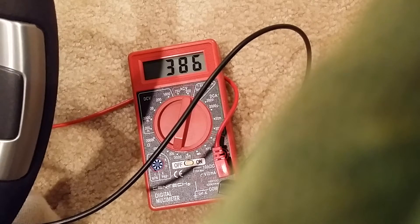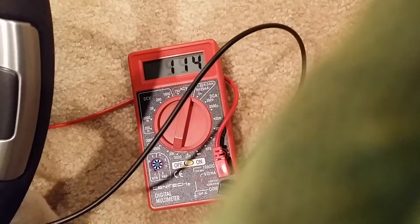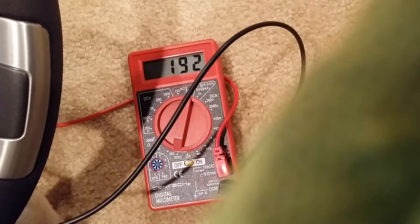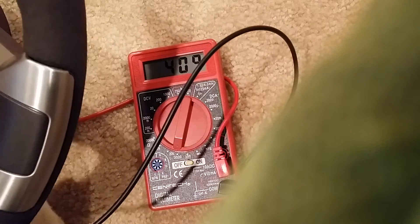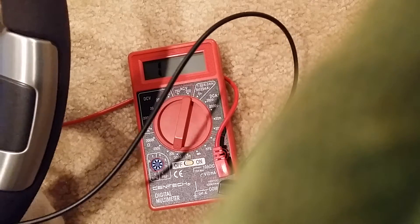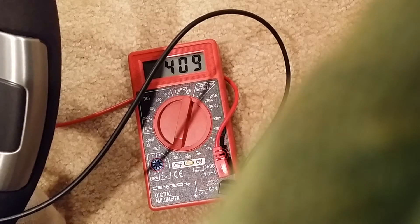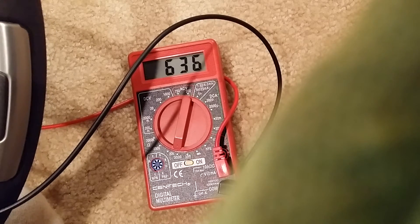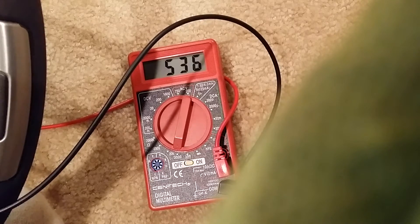Volume down is 52 ohms. Volume up is 114. Previous is 289. Next is 192. Your source or musical note button is 409. Your OK button is 602. Your hang-up button is 636. And your voice button is 535.